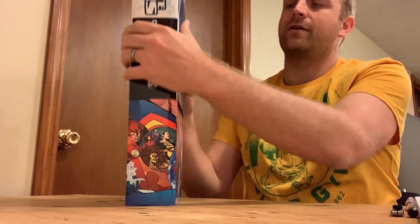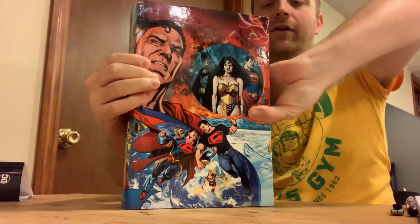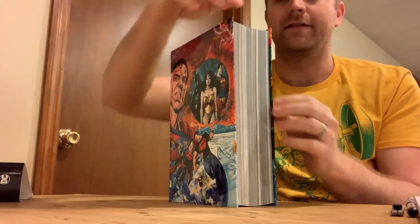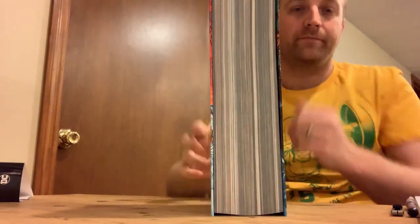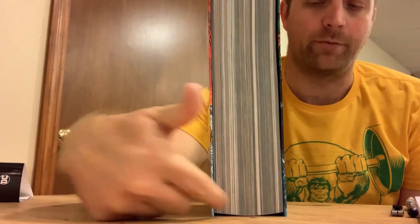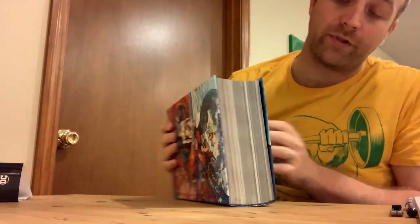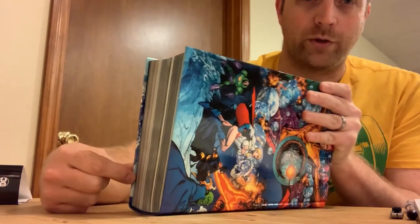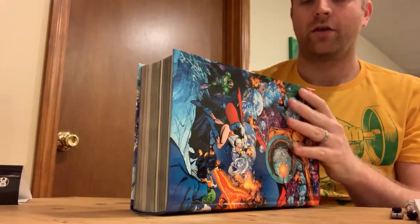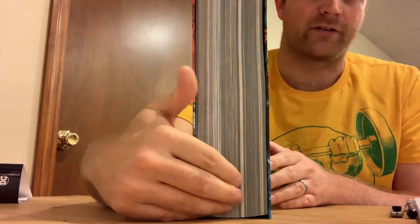I'm going to take the dust jacket off so we can get a better look. We've got the spine of the omnibus here, and inside the pages — this is called the block. As you can see when you look down, the block touches the table it's sitting on. However, when this is constructed new, there should be a gap between the text block and the table. When an omnibus sits on your shelf for a long time, eventually the block starts to sag.